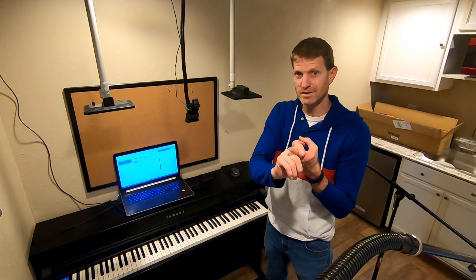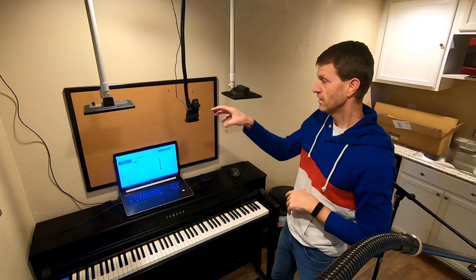Number one is taking over the student's computer so you can control their music and write on their music — you can click on notes and that. Taking over their music allows you to work much more effectively. Second, we're going to show you how to connect a second camera wirelessly in Zoom. You're going to be using your phone, so it's super easy.